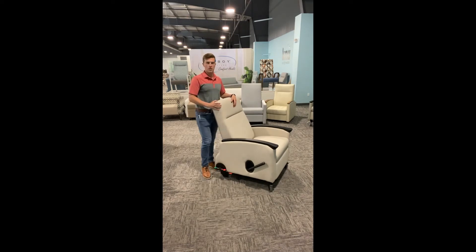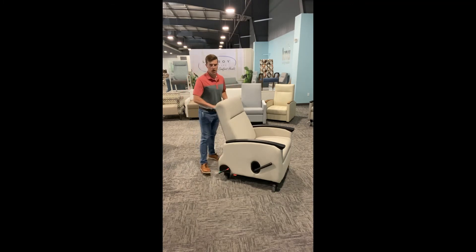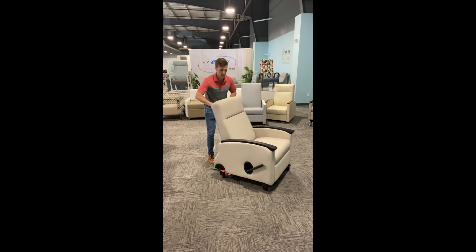If I push the green button down, it's going to be in the steering position, which is going to make the back two casters rigid — they won't swivel in place, they're going to stay rigid. The front two will swivel, so it's going to drive similar to how a car would. If I put it in the neutral position, all four casters are going to swivel in place, so you've got that ease of movement.